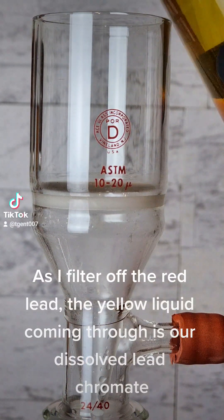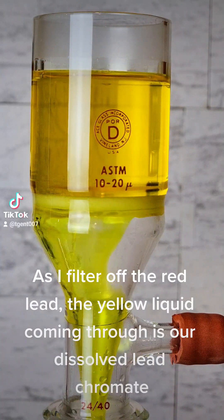As I filter off the red lead, the yellow liquid coming through is our dissolved lead chromate.